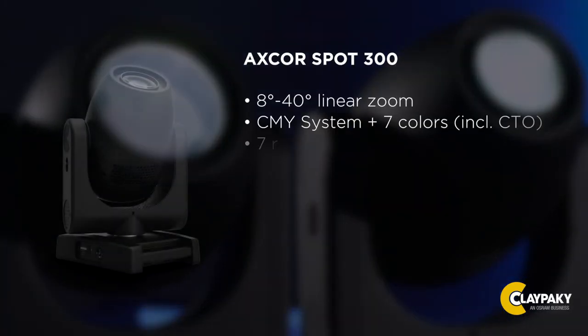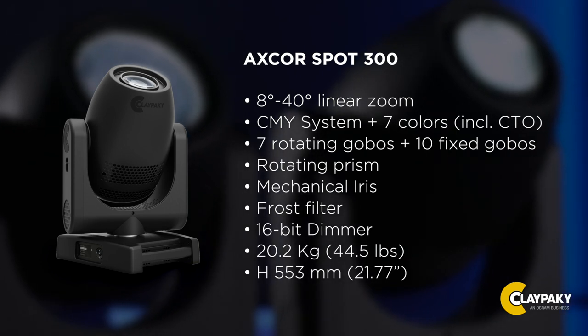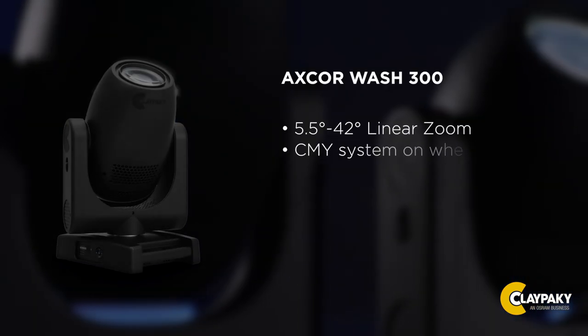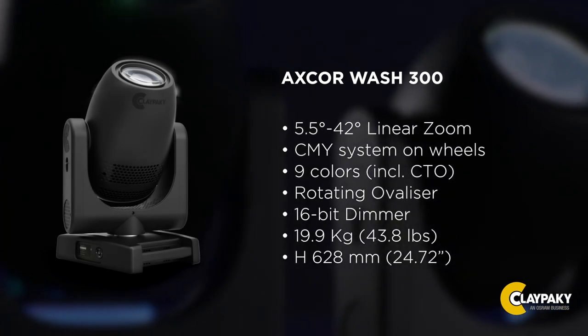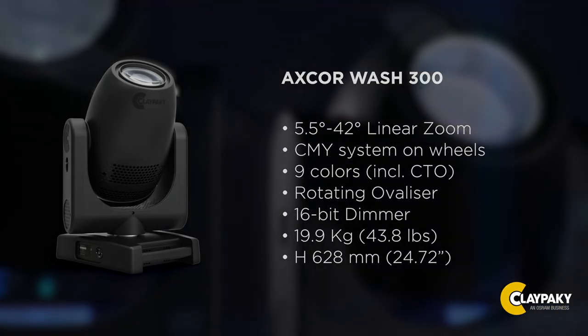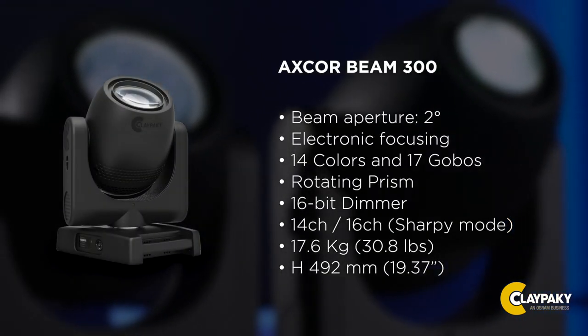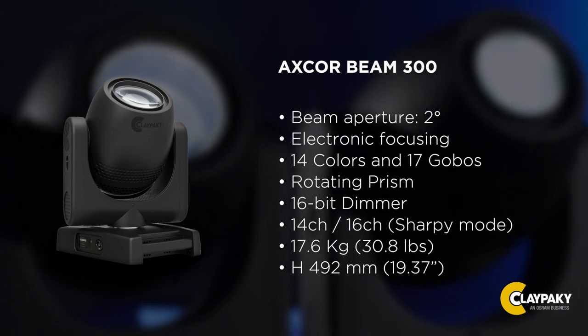For example, in all versions, the zoom range is always wide. The light beam is always sharp and even. In the spot and the beam, gobos are high definition, and the wash light has even a rotating ovalizer filter. The beam model was successfully designed as an LED fixture that could replace our famous Sharpie. It even has a dual 14 to 16 channel mode, so that the configuration can be transferred directly from Sharpies.